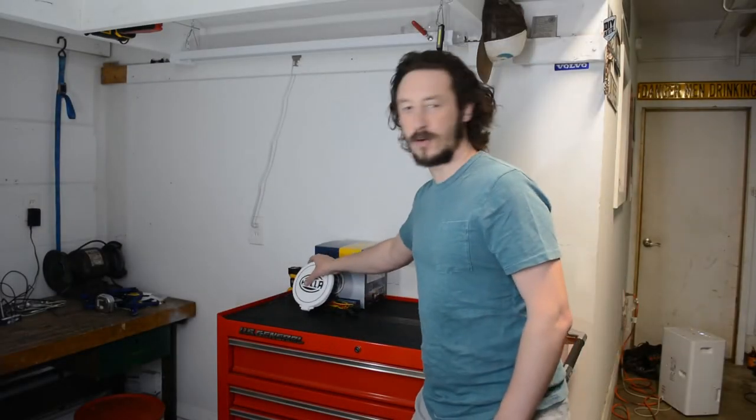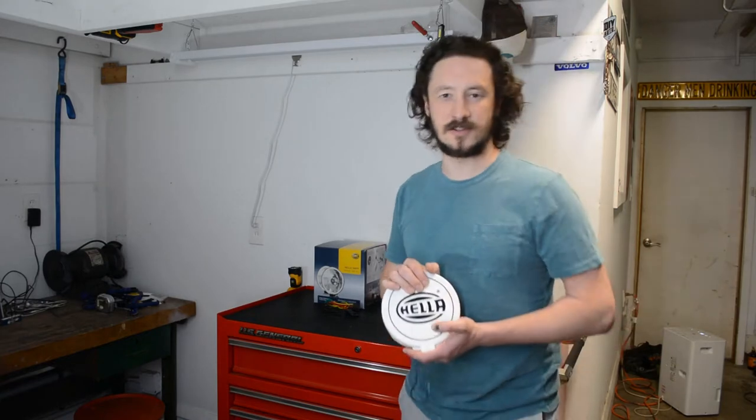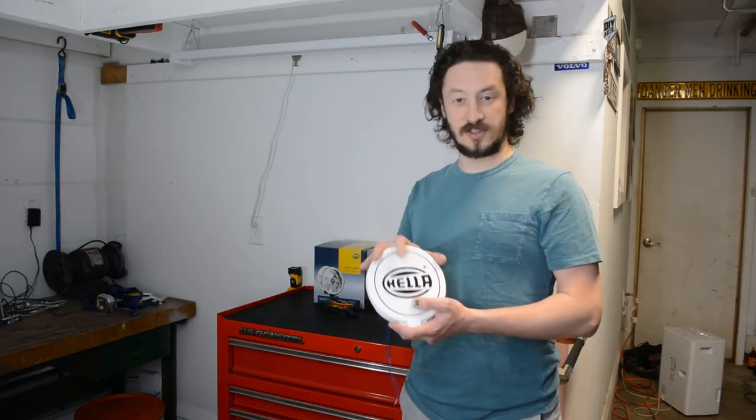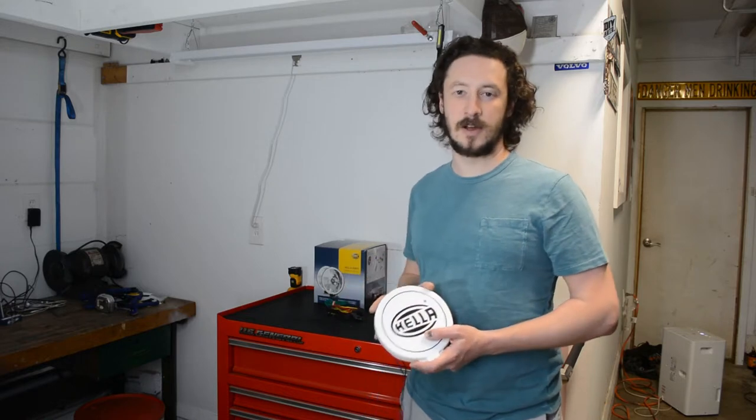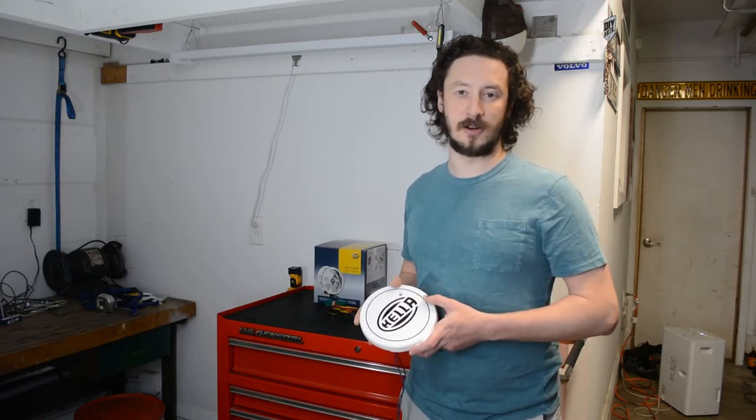Hi everybody. Today I'm going over how I wired up these Hella 500 lights to the front of the Volvo. The kit comes with two lights and all the wiring, switches, and everything you need to wire it up. So it's really a great kit if that's the route you're going.